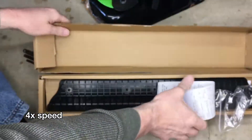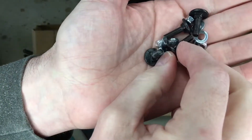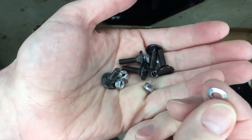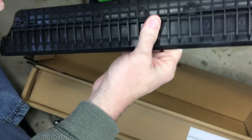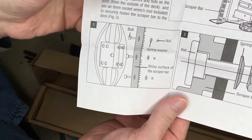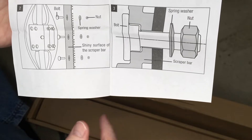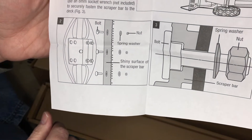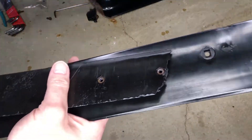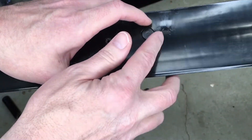Let's check out what came in the box. It has new hardware, but it's different from the original — it has these studs, nylon lock nuts, and conical spring washers, along with the new scraper bar. The instructions note that you want the spring washer oriented in the direction shown in the diagram, and then the nut goes on, requiring an 8-millimeter socket or wrench. Comparing old and new parts, the new bar has studs pressed in, and the washer and nut go on the outside now, whereas before they were on the inside. The new one also looks bigger — the original gets worn down from contact with concrete.